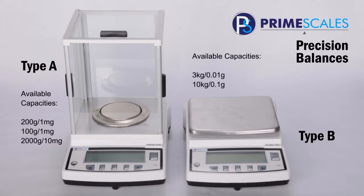Prime Precision Balance Series are load cell based balances featuring high resolution, fast response time, great repeatability, and linearity. It can reach as high as 200,000 divisions with no compromise of accuracy.